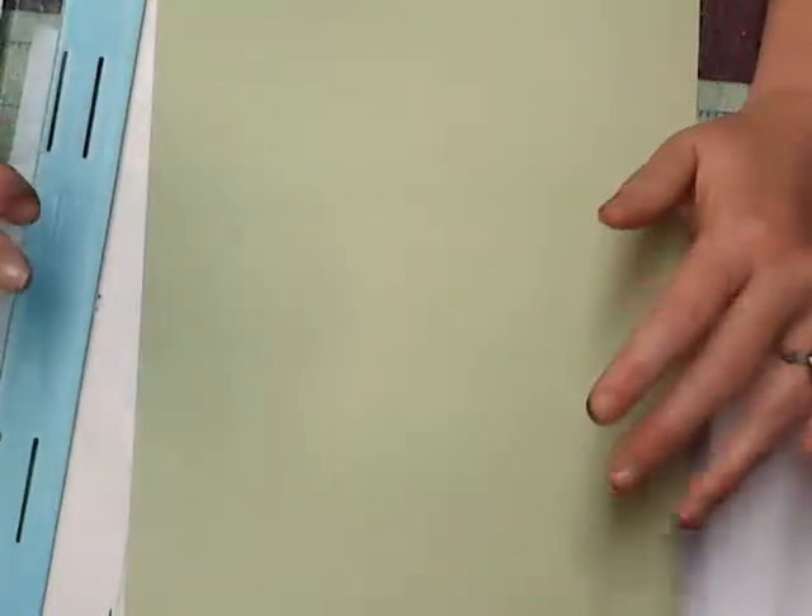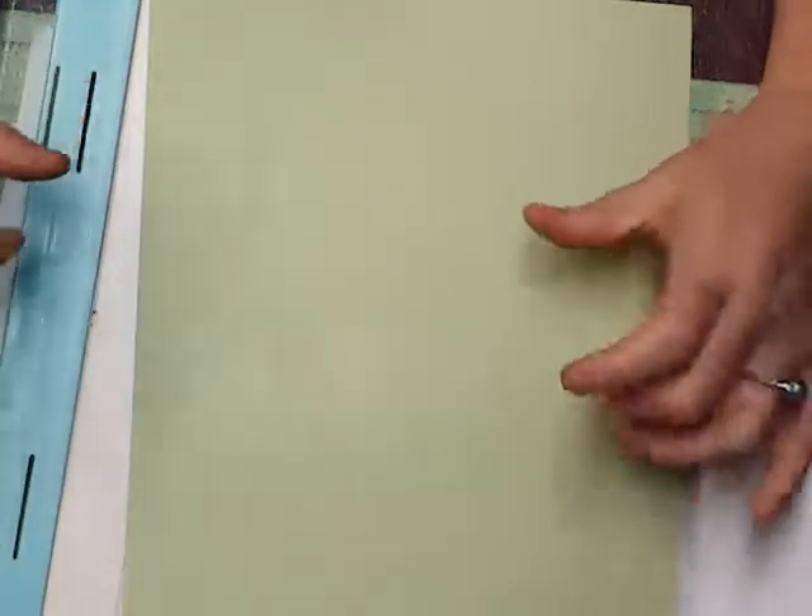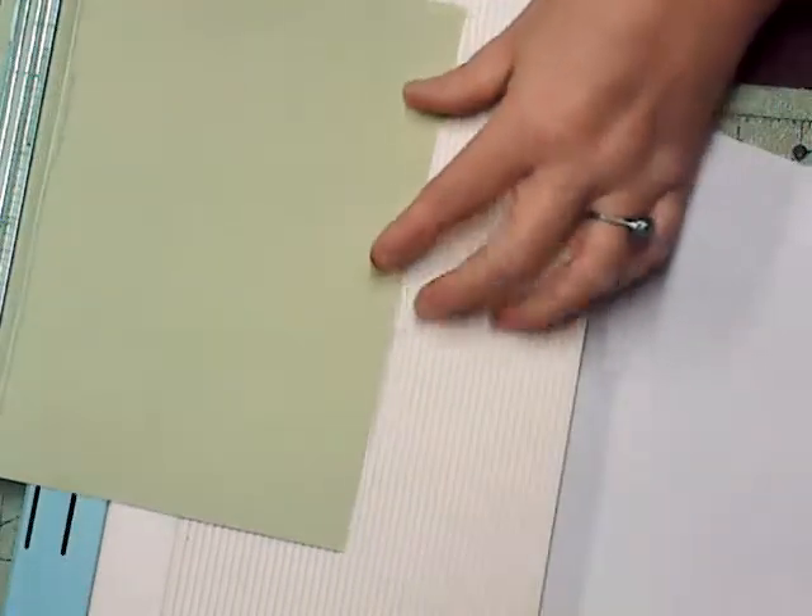Hello, welcome to Angie's Craft Corner! Today we are going to do just a small scripture card for our prayer journal, bullet journal, or just our planner. I'm going to cut it off light green.